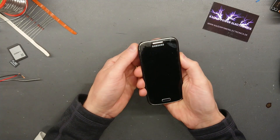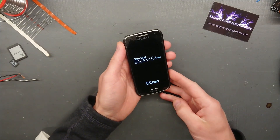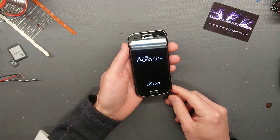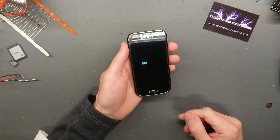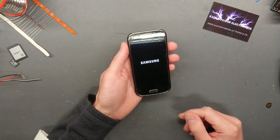Today we are taking a look at the Samsung S4 Mini. This is the only Android phone that we are going to fast charge. This actually seems to work quite nice, but that is not going to hinder me from blowing it up.